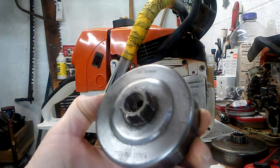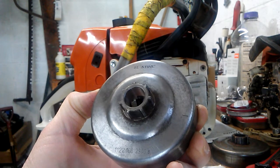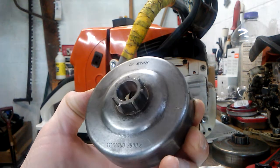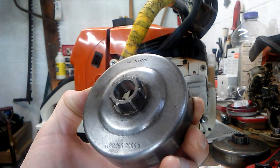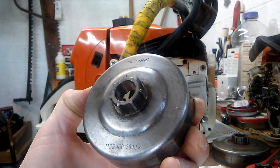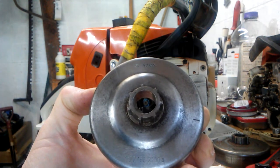We're installing a steel clutch drum off of an MS-661 Autotune saw, part number 1122-160-2900B. We're going to put this on a Farmer Tech 660.